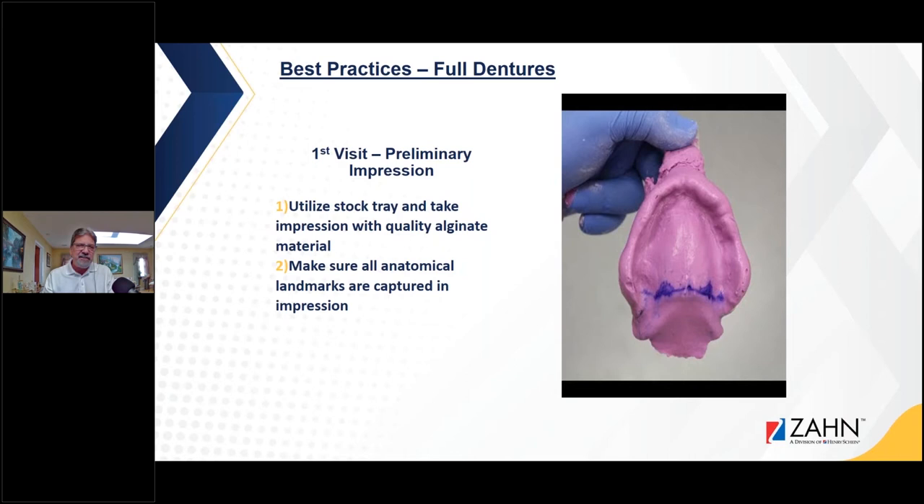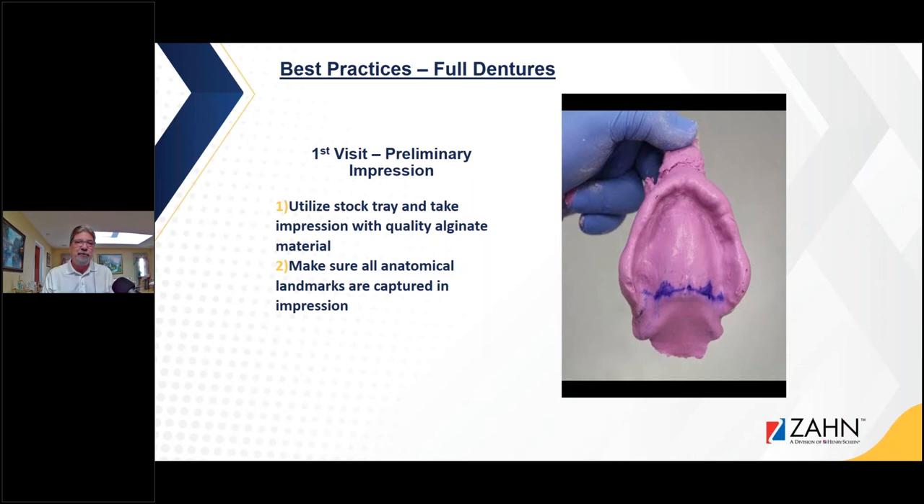I always talk a bit about basics even in advanced courses. First visit: you really want to capture all the anatomical landmarks with either a stock tray or a tray close to the patient's ridge form. Use quality impression material, and if you capture all those anatomical landmarks you'll get a good preliminary impression — chances are you're going to have a good final impression.